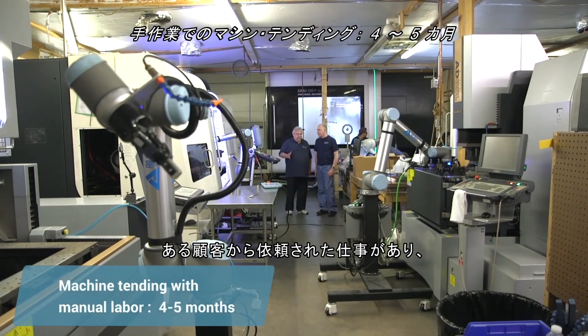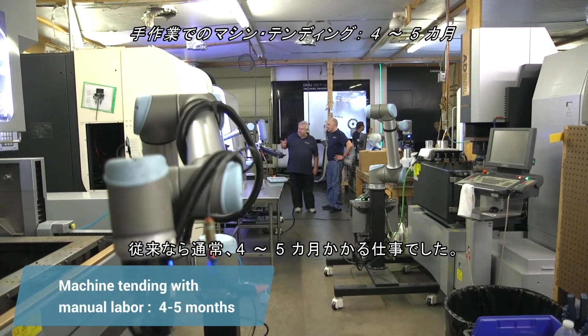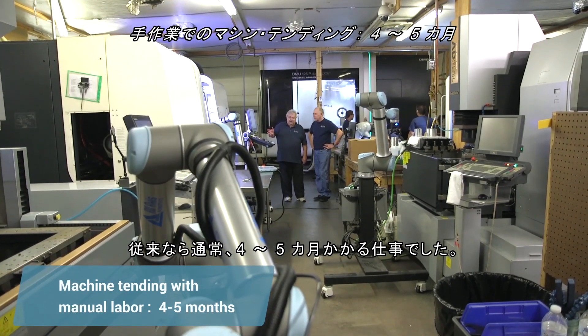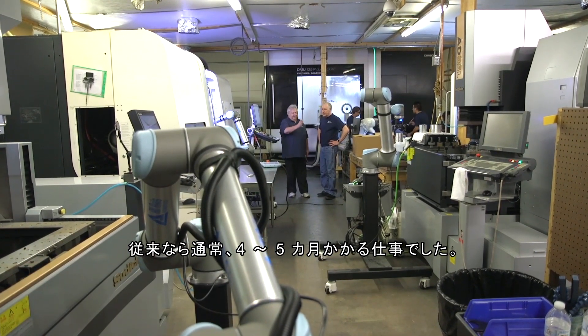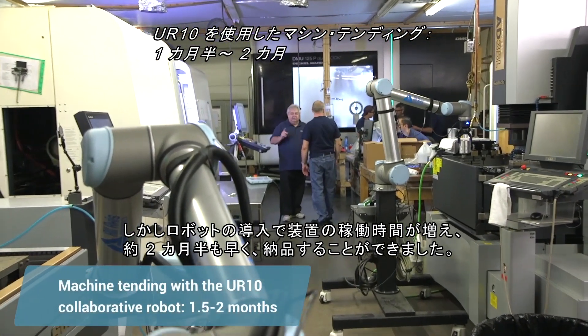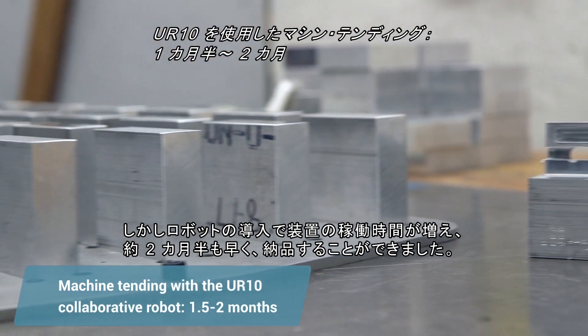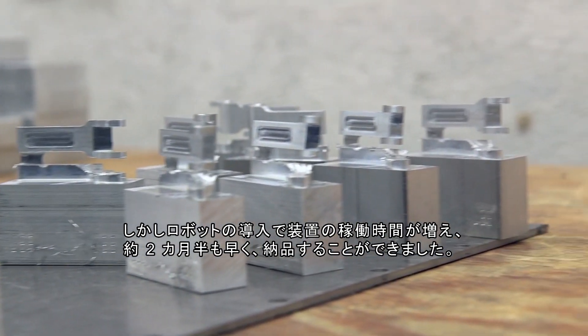We had a particular job with one customer. It was a job that under normal circumstances was going to take four to five months of runtime on one machine under the staffing that we had. We took the robot, put it on there, and we actually delivered that part almost two and a half months early because of all the additional machine time.